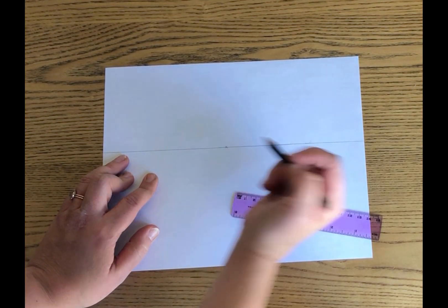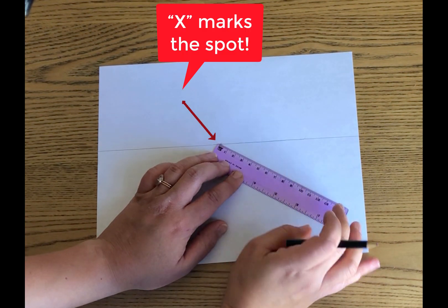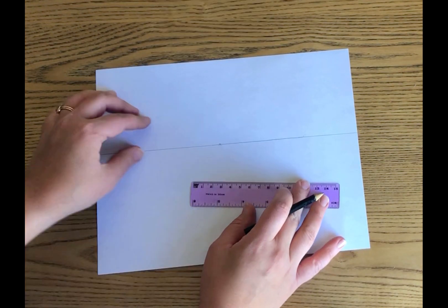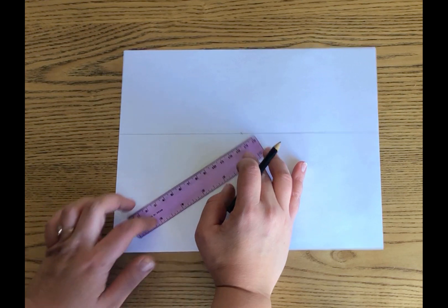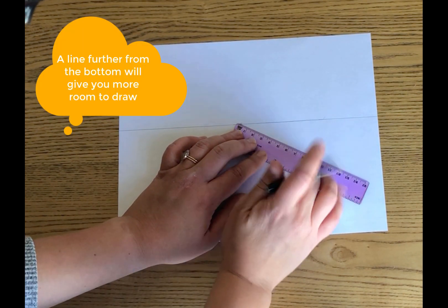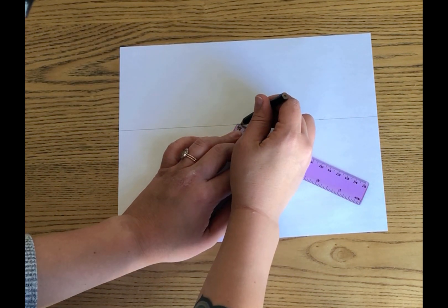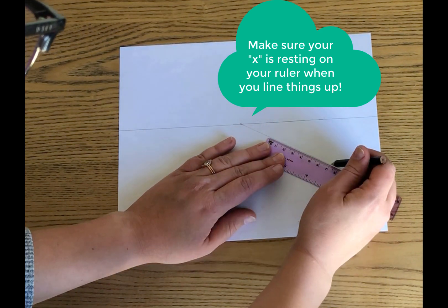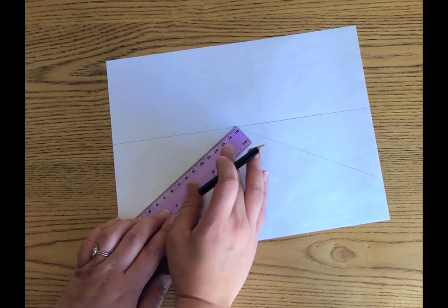Now for our vanishing point, we're going to make a little X in the middle of the paper so we know where it's at. For this tutorial we're going to pretend we're making a street, so I'm going to draw a line. It doesn't really matter where you put it — if you go down further you don't have as much room for buildings, but if you go up a little higher like I am right now you've got more room to draw. I'm going to line up right on my vanishing point and make a line to the edge of my paper, then repeat this on the other side as well.